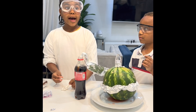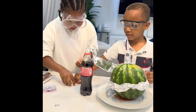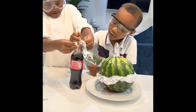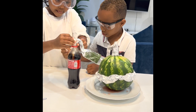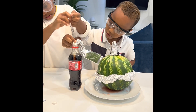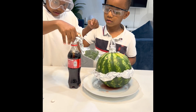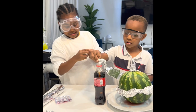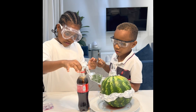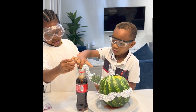So as I count three to one, my assistant here would help me put all these menthols. Okay, you ready? Three, two, one. You guys are too slow. It's supposed to be very, very quick.